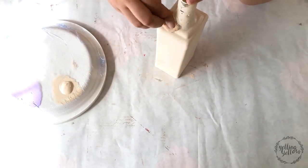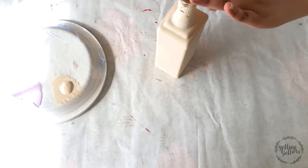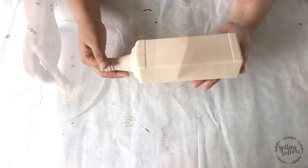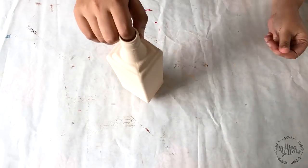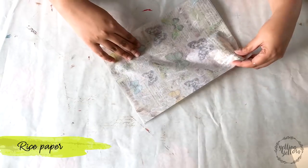After the first coat I'm using a heat gun to fasten the drying process. You don't have to do this — you could leave it to air dry. I get a little impatient when I'm making videos, I like to quicken the process.